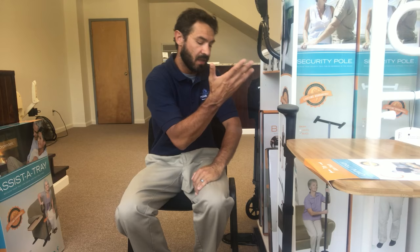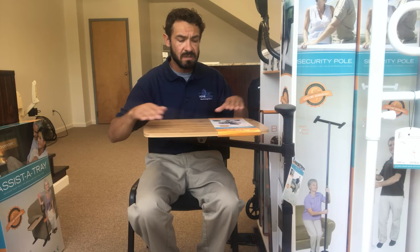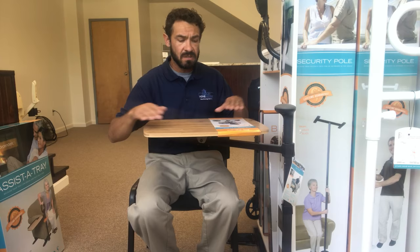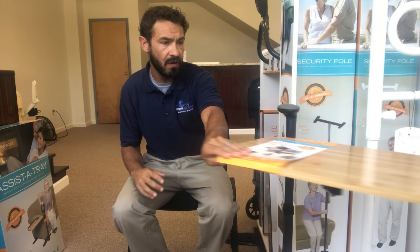So we have the ABLE tray. This is going to be supported by the feet of the recliner, sofa, or love seat that we're installing it on. It can be on either the inside or the outside of the sofa. The first function is replacing that coffee table — it's able to swivel all different ways so you can get it very close. They can eat their meals on it. It's adjustable height, so you can put it a little lower if they want to do crossword puzzles, read a magazine or book. Folks even use it for their laptops — they can browse the internet, check and send emails, and still have it right there.